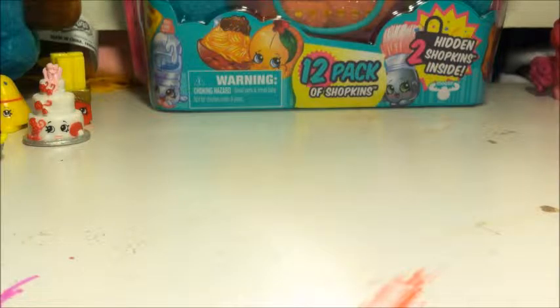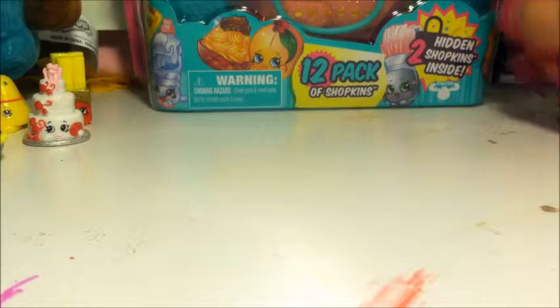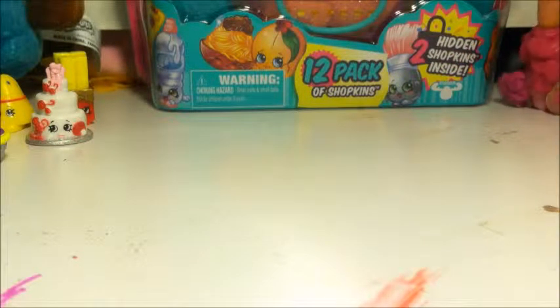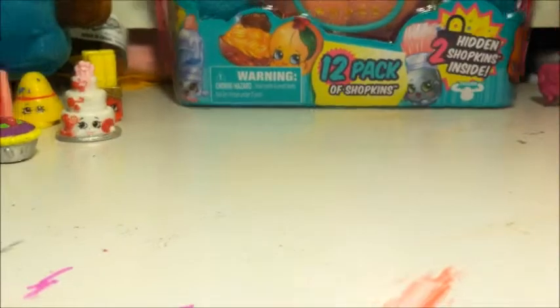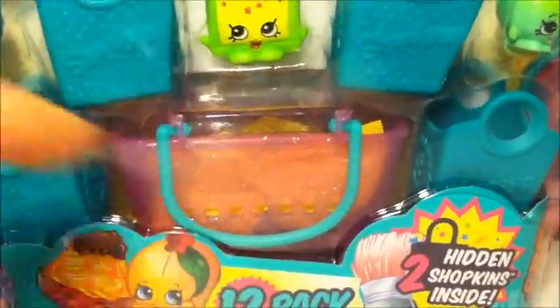Hey everybody, it's Transy Summers here, and today we are going to be opening this humongous Shopkins 12-pack. We are going to be opening this Shopkins 12-pack, and it has a lot of Shopkins — a lot of new ones for me, so I'm pretty excited. It also has two hidden Shopkins.